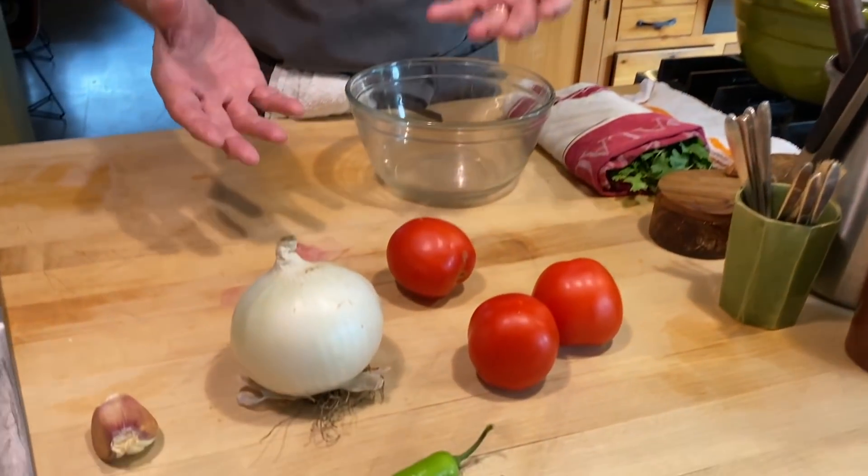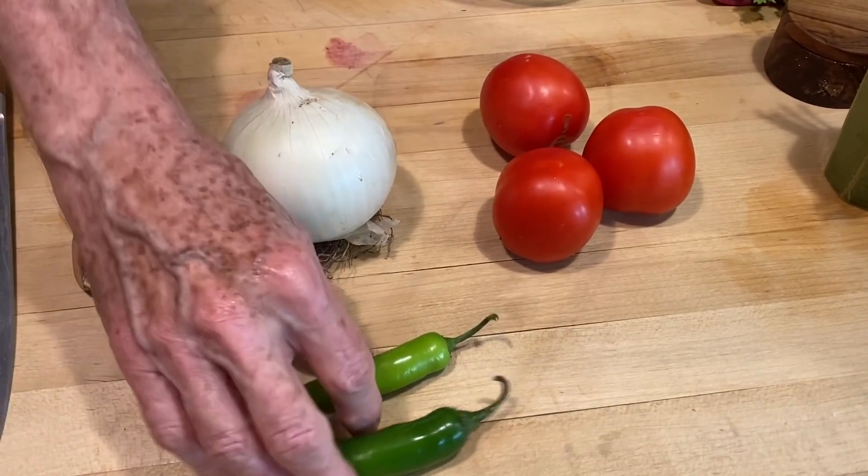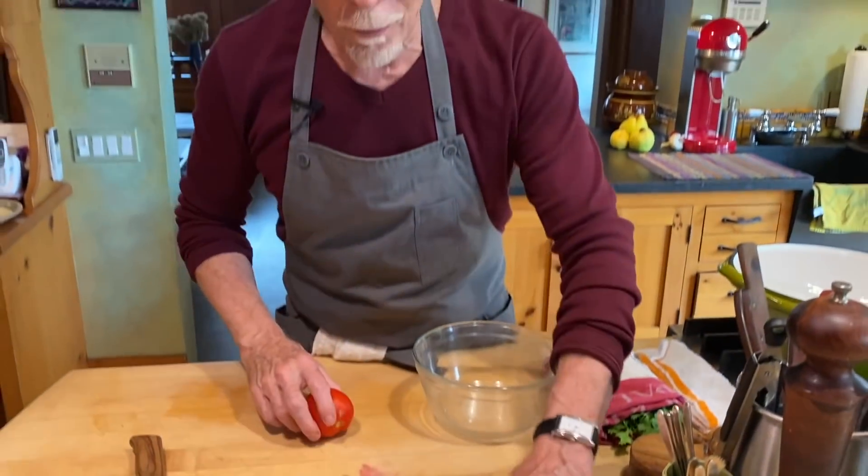In Mexico it's called Mexican salsa because not only is the flavor combination an iconic one, but it has the colors of the Mexican flag, making it even more iconic — the red of tomato, white of onion, and the green of green chili and cilantro.